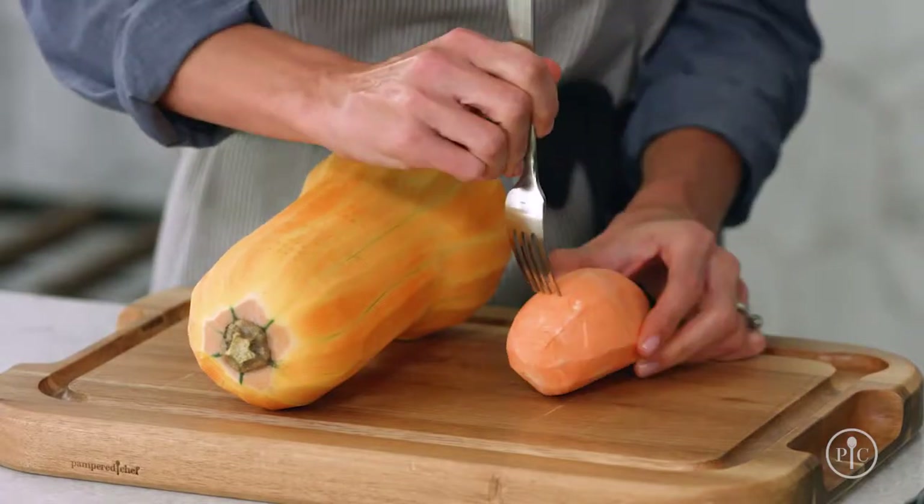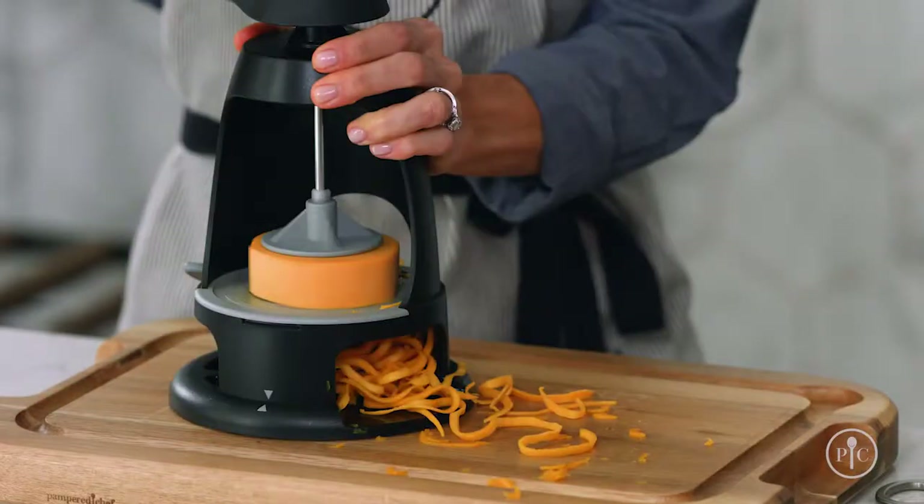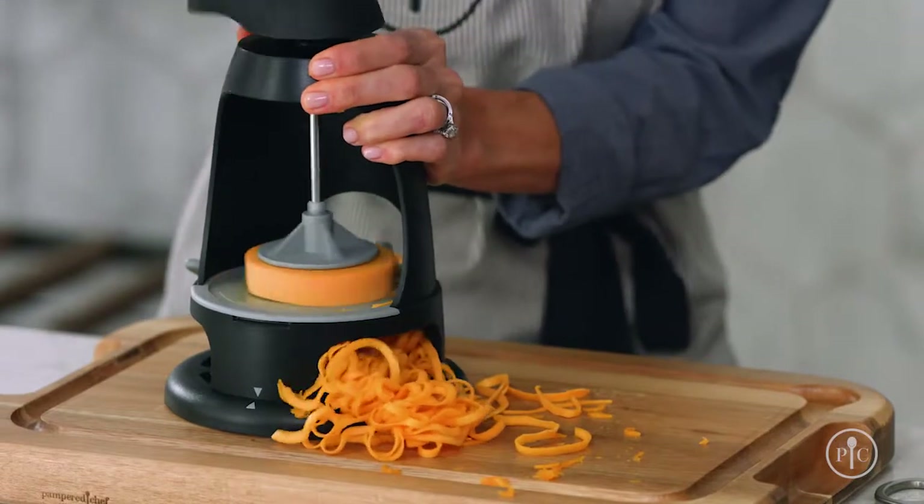For sweet potatoes, peel and pierce the surface, then microwave for one minute, turning halfway through cooking. As you're spiralizing, apply consistent and even downward pressure to make even spirals.